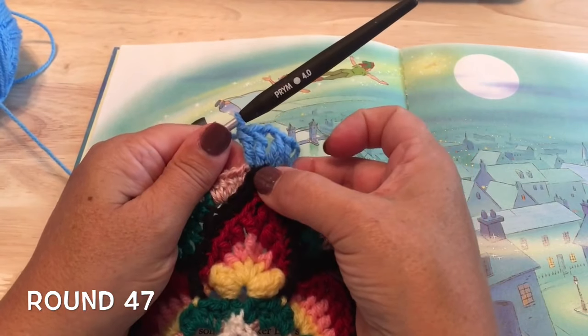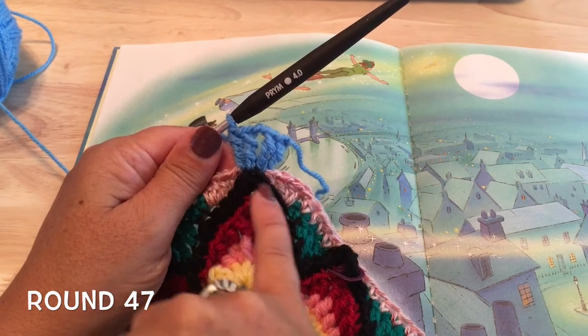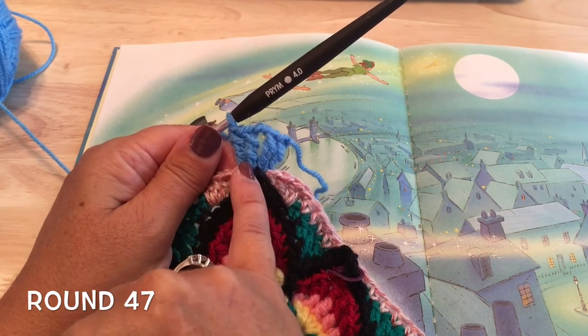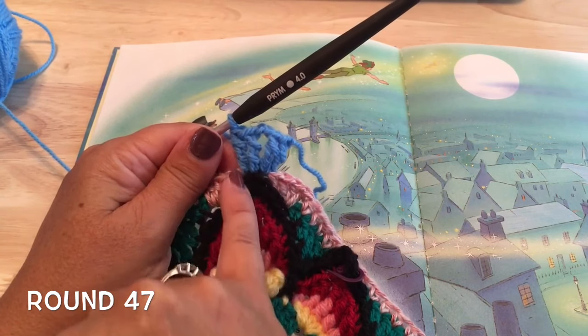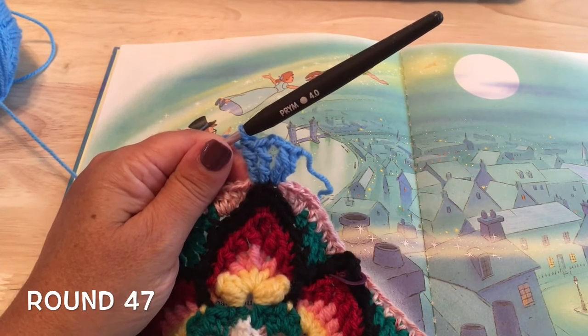So two treble crochets, picking up the back bump of the chain at the top of the flame for the third treble, and then a fourth treble with the chain two between the two sets of two. That is our corner.